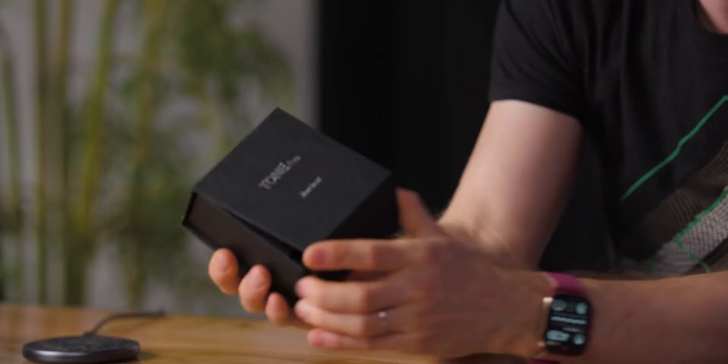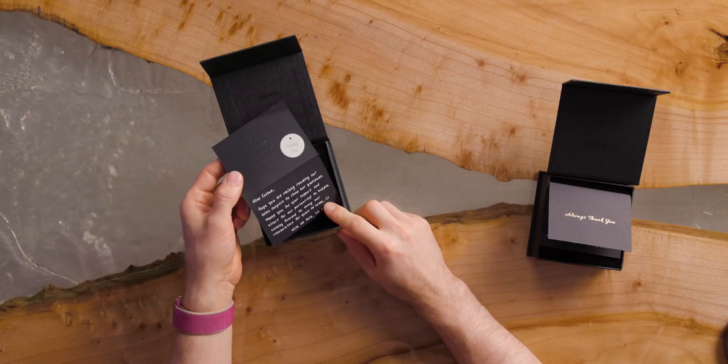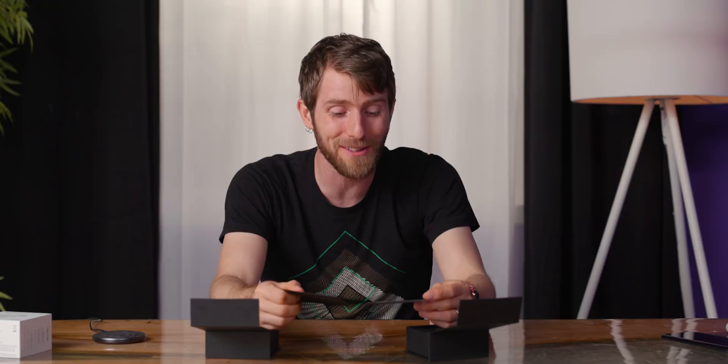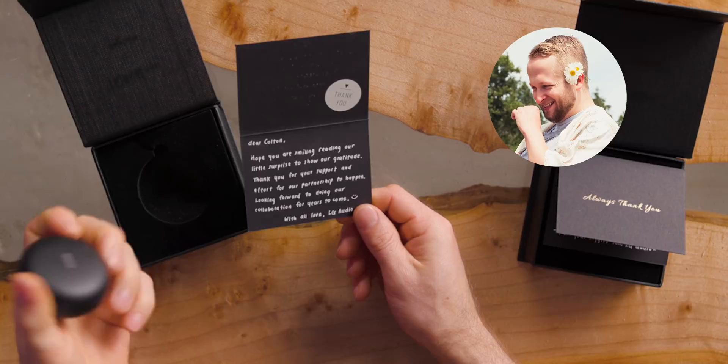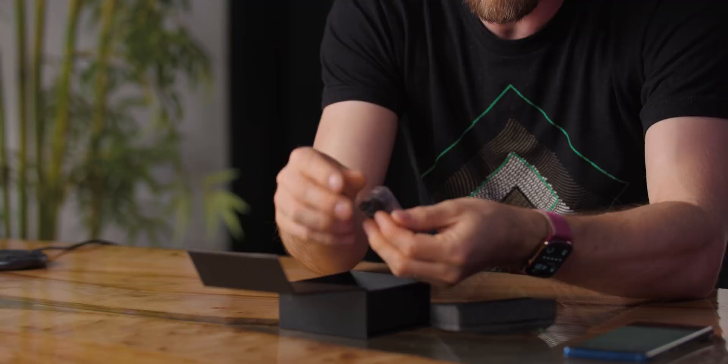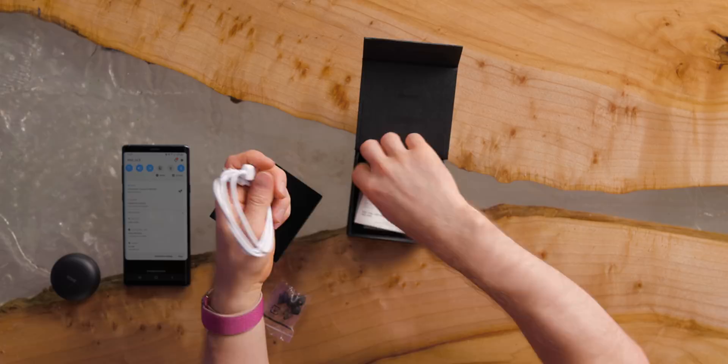Oh, would you look at that? They wrote me a handwritten note. I actually know people over at LG who are big enough nerds to write a message like that. I was gonna say I bet they send the same note to everyone, but it's totally not — this one's to me and this one's to Colton. Dear Colton, hope you are smiling reading our little surprise to show our gratitude. Little do they know that he's not allowed to keep their samples. Colton's never getting it. You also get more ear tips, although I found the medium ones out of the box sufficient. USB cable, no wall wart, and just a little warranty manual thing.